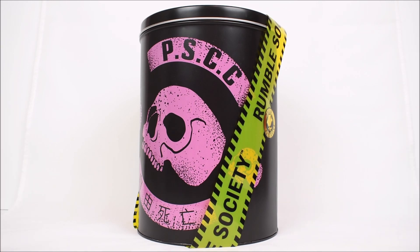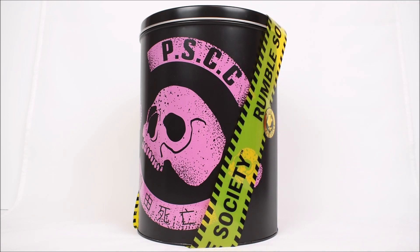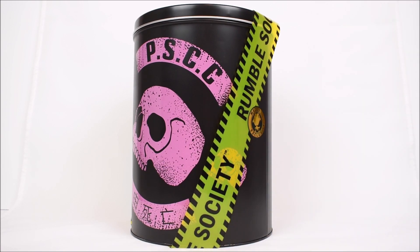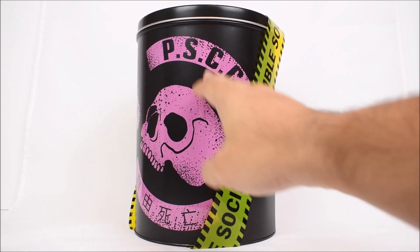Well, here we go. As you guys can see, we have a tin can packaging. I always show the packaging in my videos, and this is beautiful. I love it when Mezco does this - collectors are just big fans of this. They recently did it with Stealth Ops Gomez and that lunchbox tin can. Here we have a cylinder can with almost like caution tape wrapped around it, with the Mezco exclusive seal and the PSCC for the Pink Skulls Chaos Club.